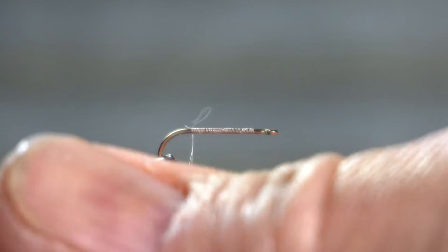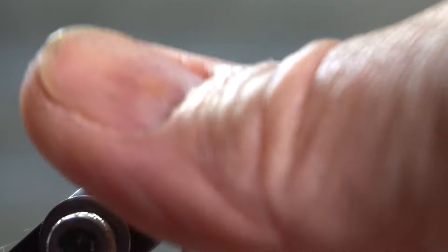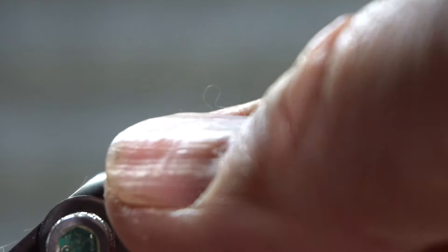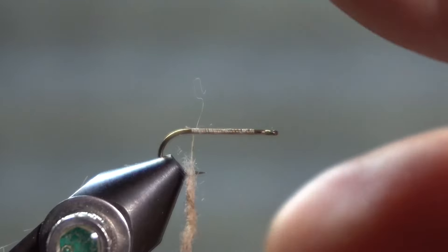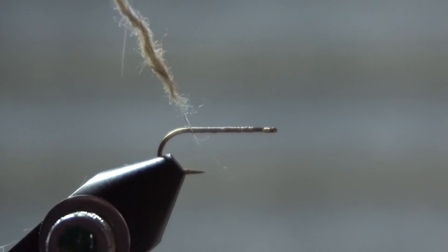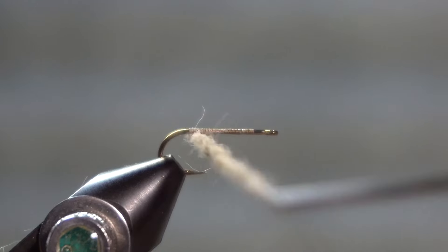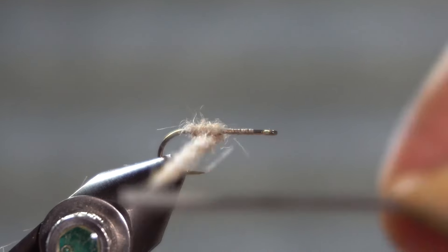The body is dubbing. I'm using possum, but any dubbing that works for a dry fly will work. Color is optional — I'm using a light tan, but you could use a light olive, a dark olive, or a darker tan, just depending on what you want to match the hatch.